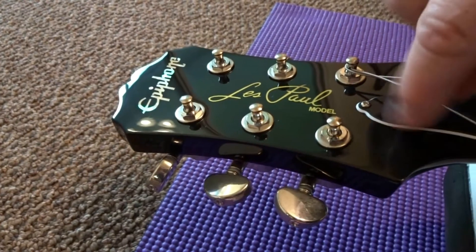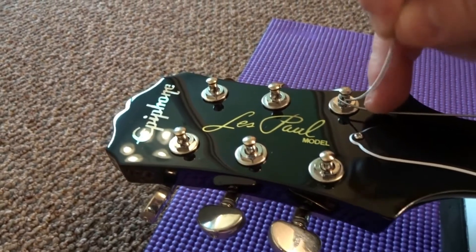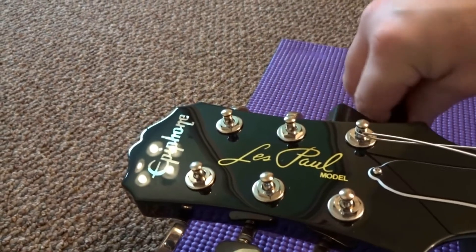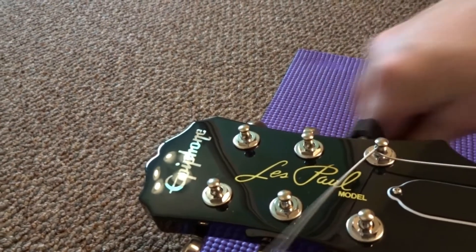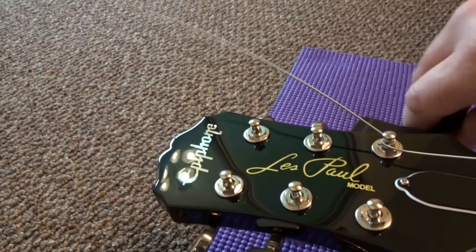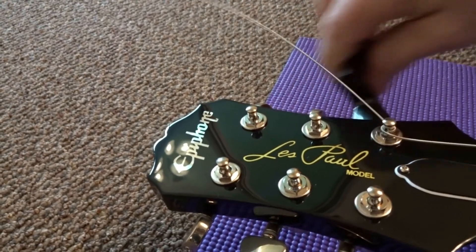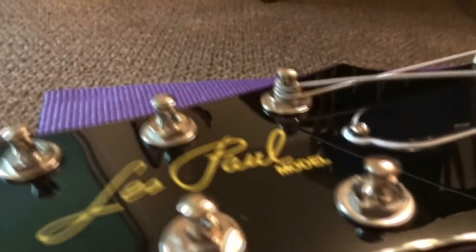As you wrap it, make sure this end part of the string goes under when winding. Continue wrapping and keep tension on the string. You can see right there — you want each wrap to go under the previous one. Once you've got about three wraps on the post with the string set in the nut and some tension on it, make sure it sits in that saddle.